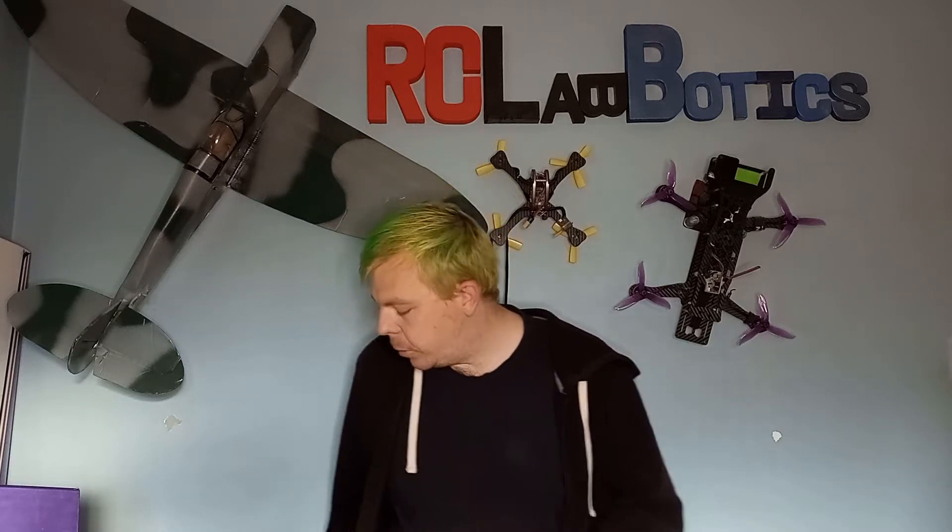Hello everyone, welcome back to Art in Robotics. My name is Carl and in today's episode we're going to be taking a look at building the Cybot from Real Robots.